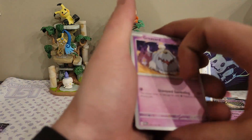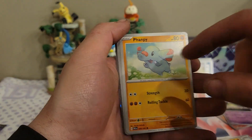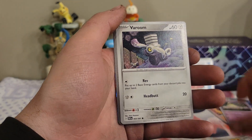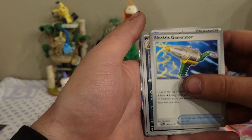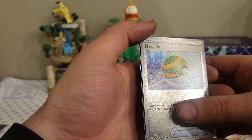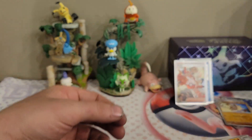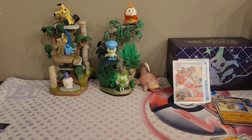Might have to do the two tins that are out for this set that I've seen in store — the ancient and future version of that evolution. We have a Varoom, Whimsicott, Electric Generator, a Scraggy, a Nest Ball reverse, a Mankey reverse, and a Mimikyu — as you can see I have one right there.